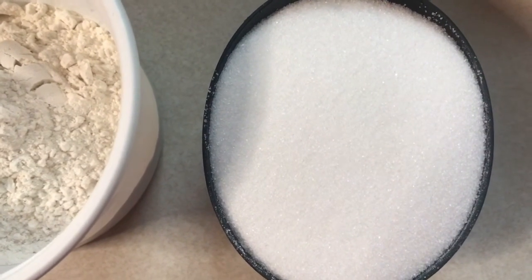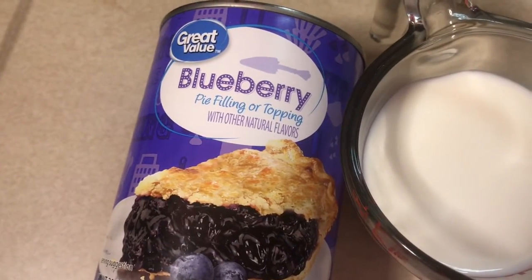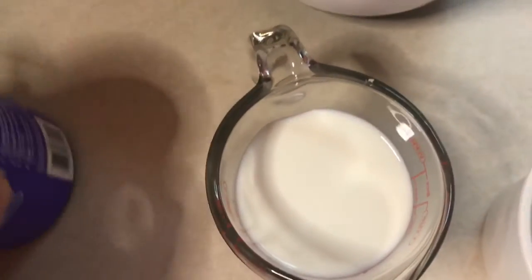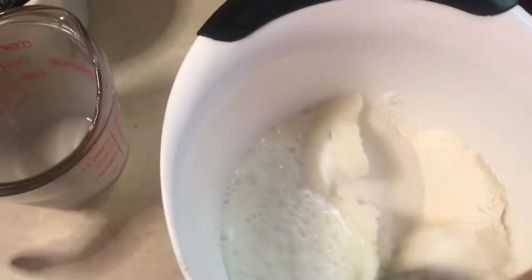Here's our ingredient list for the cobbler: one cup of sugar, three-quarters cup of self-rising flour, three-quarters cup of whole milk, and our canned pie filling — in this case blueberry. This is very important: the only time you stir the ingredients is when you're mixing together this mixture, which becomes the crust. We've added the flour, the sugar, and the milk, and we're going to stir that until it is a smooth consistency.